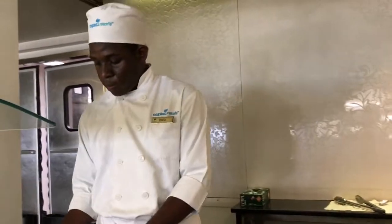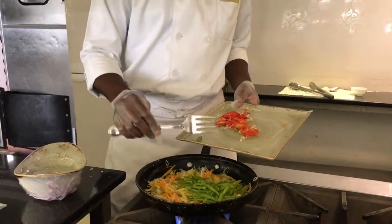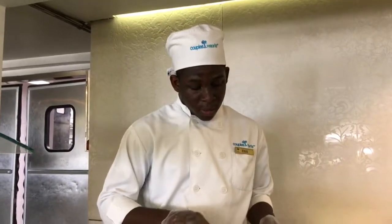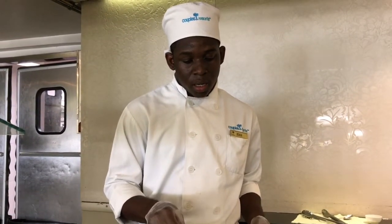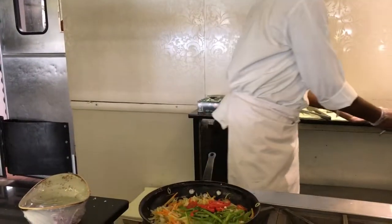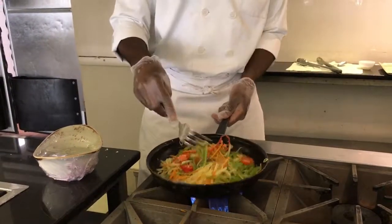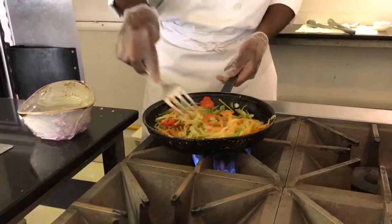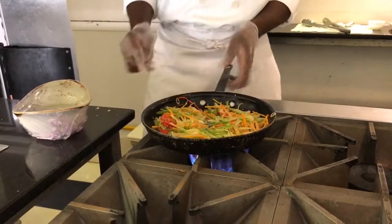So now, bell peppers and scotch bonnet peppers. These are pretty spicy — yeah, they're very hot. So I'm just not going to add all the scotch bonnets.